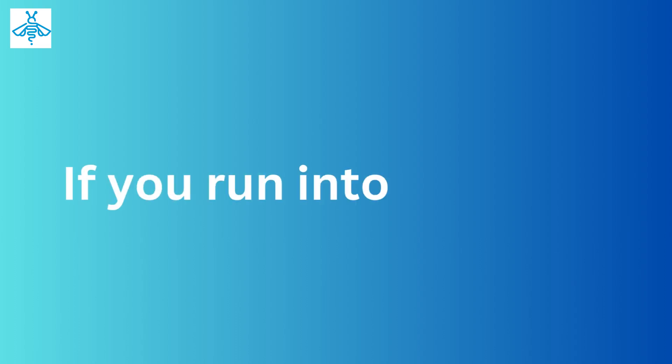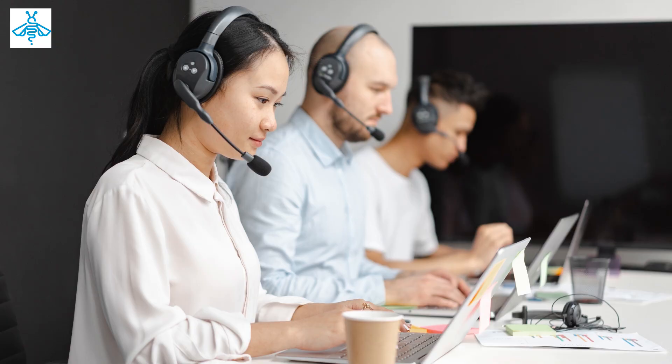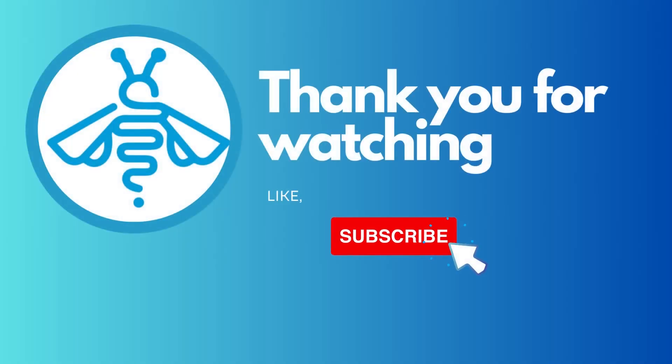If you run into any issues, don't hesitate to refer back to the website for additional troubleshooting tips. Our technical team will guide you. Thank you for watching — for more queries, visit our website, and don't forget to like and subscribe to our channel.